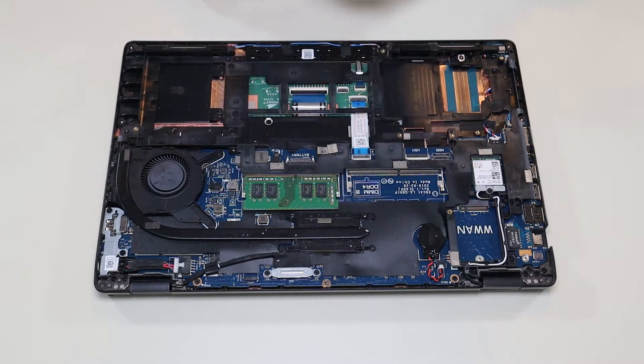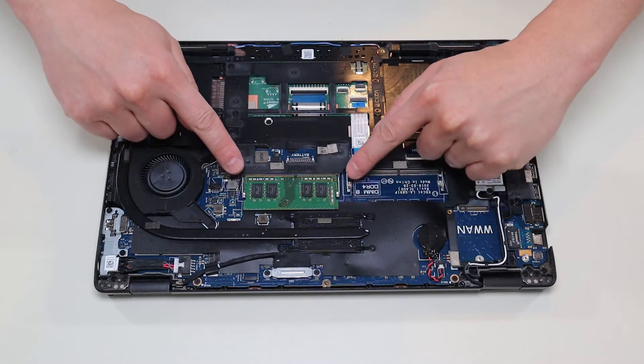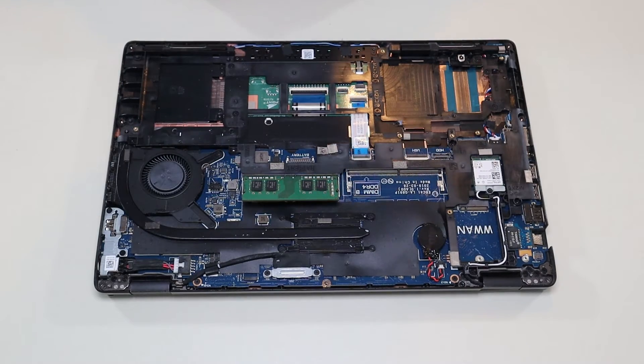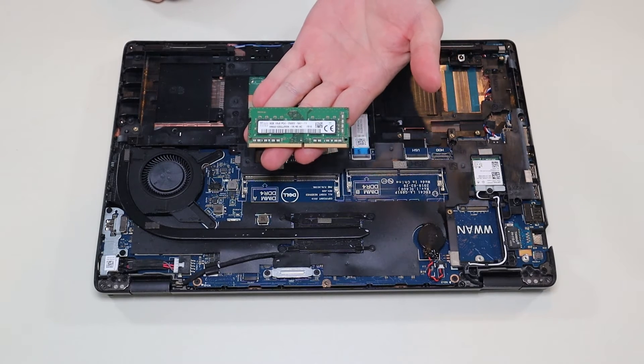These are your two RAM ports. Right now there's only one RAM stick — I think that's how this computer comes stock. To get the RAM out, there are two spring-loaded metal arms on either side. You would pull those apart from each other, the RAM would release, and then you just pull it out of the port. I'll have the RAM information for this computer below in the description.